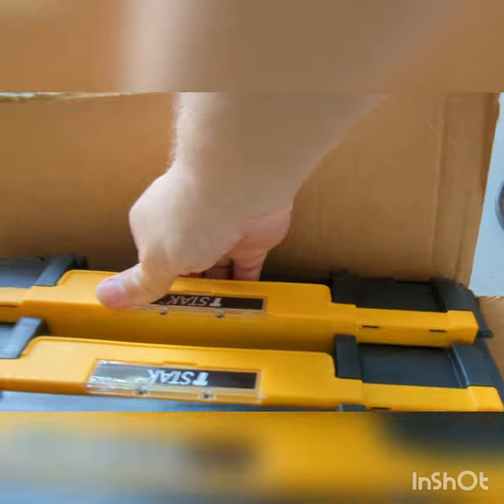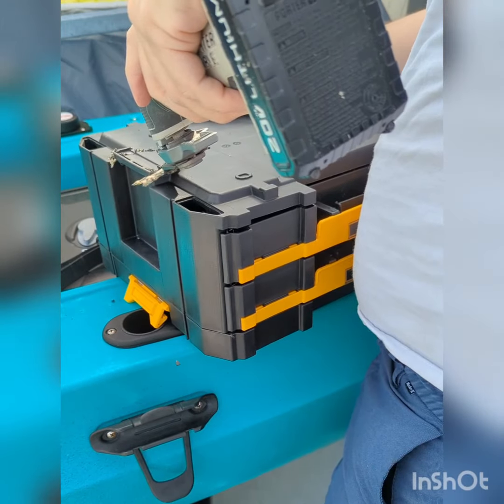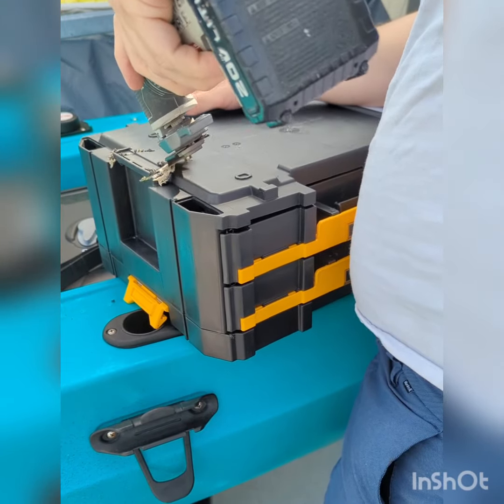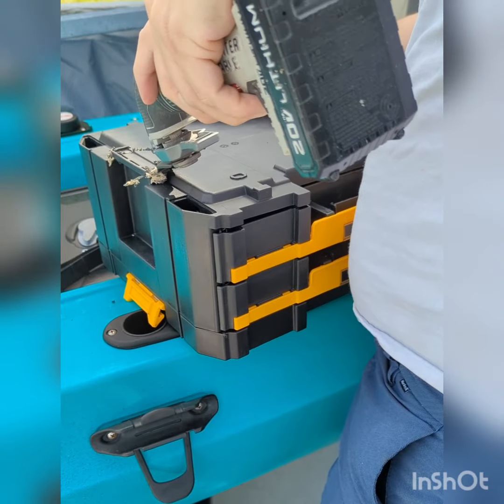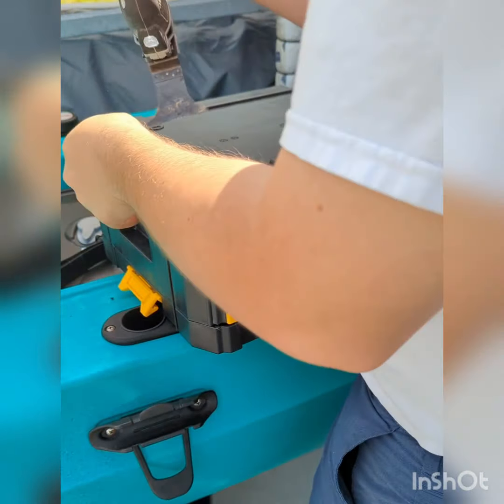Locking drawers, sweet. Getting right into it with the multi-tool, I start by cutting out the very center of the bottom part of the T-Stack. What I'm trying to do is make a channel.